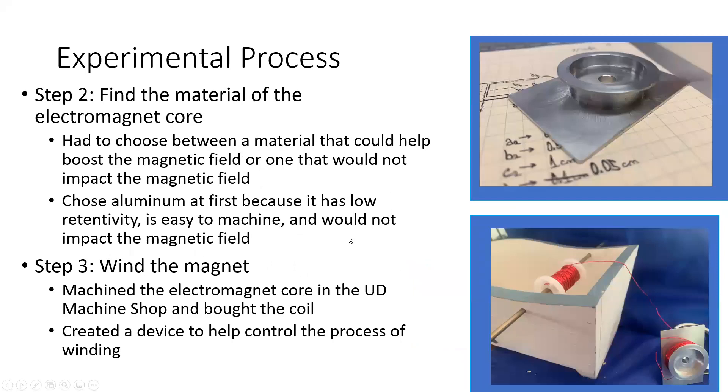Step two was finding the material for the core. I had to choose between a material that could boost the field or one that would not impact it. I ultimately chose aluminum because if I chose a boosting material it could theoretically cause problems with the results. Aluminum was the best choice due to its low retentivity, ease of machining, and because it would not impact the magnetic fields.